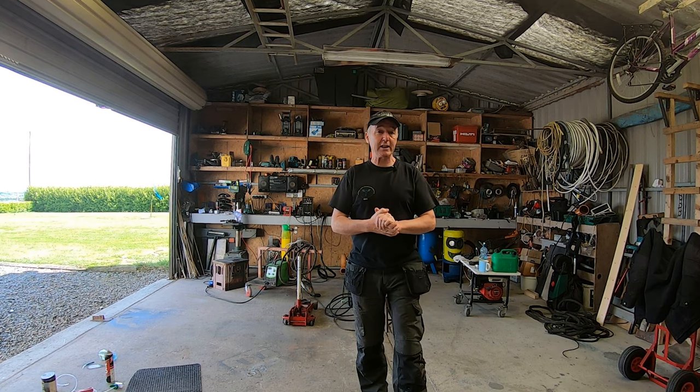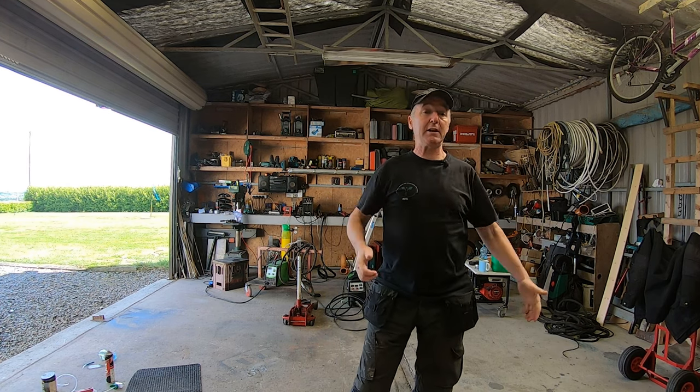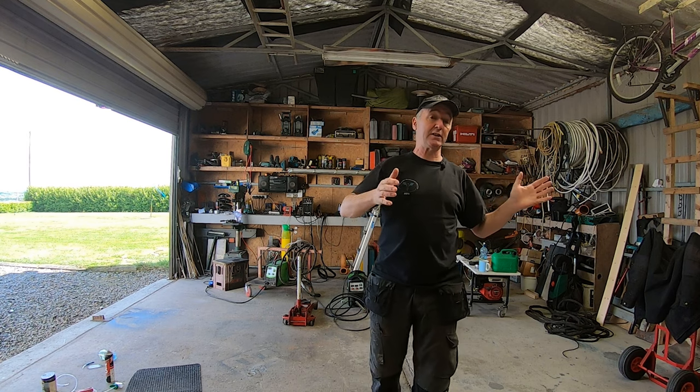Hello, you're very welcome to Gerry's DIY. Today I'm going to paint that wall behind me. I want to take all the stuff down off the shelves and sort it out.